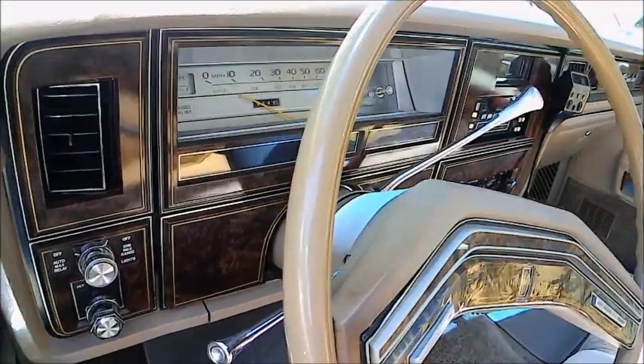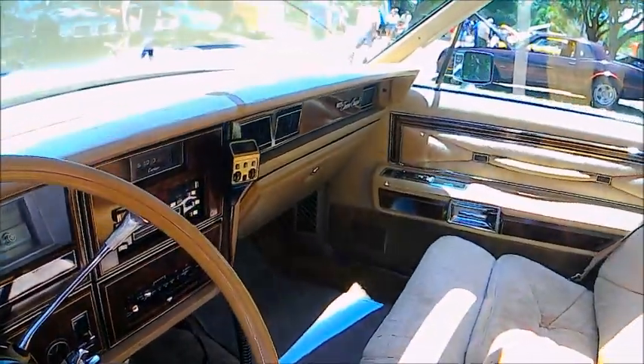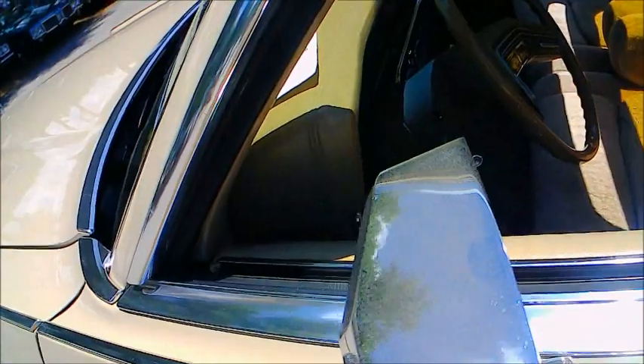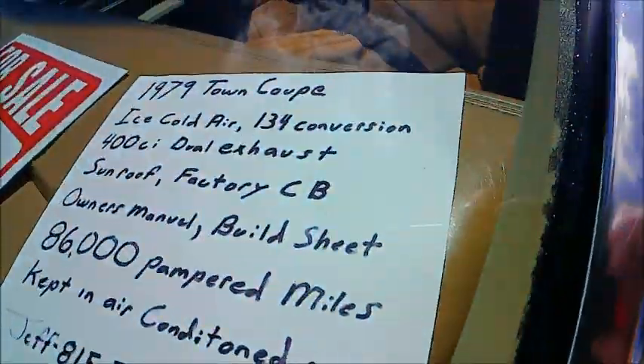Instrument panel. Plenty of nice-looking wood tone there. And you notice the car has a CB radio built in. And it happens to be for sale.